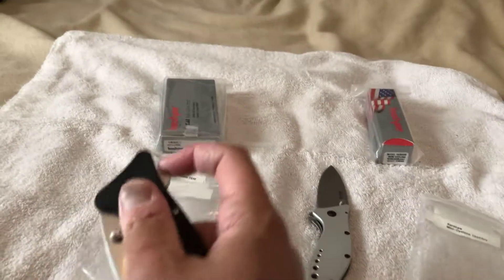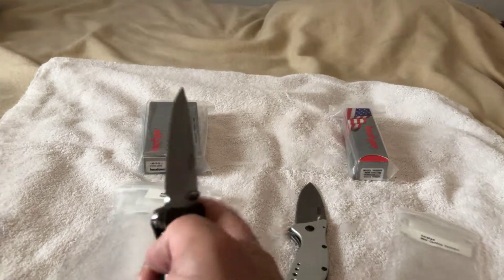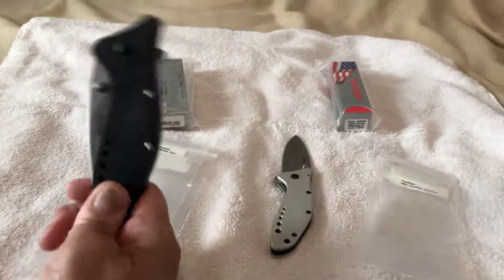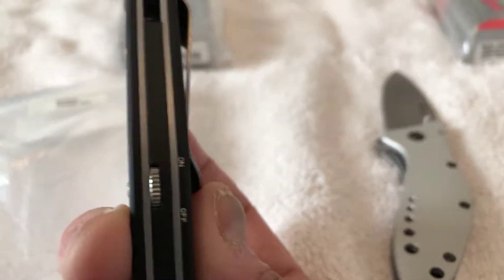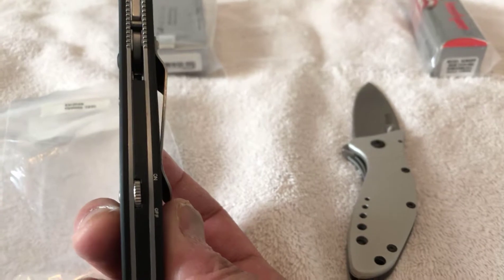If you notice, the knife is manual — plain old manual knife. But what if I feel like I want to have a spring assist? Guess what, folks — in the middle of the day, if I want to have a spring assisted knife, I could have one at any time. All I've got to do is pop open the knife and turn it over to the spine. Look at that little button — it's actually a switch. It's a switch.